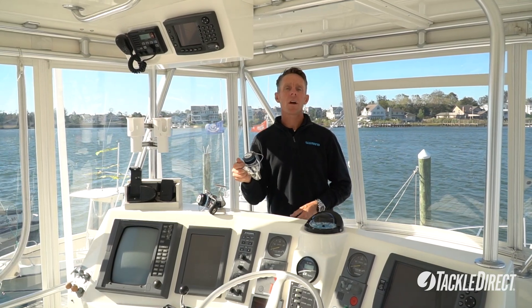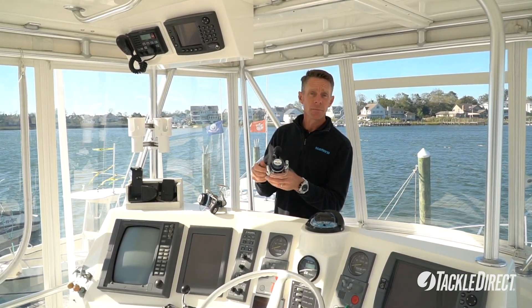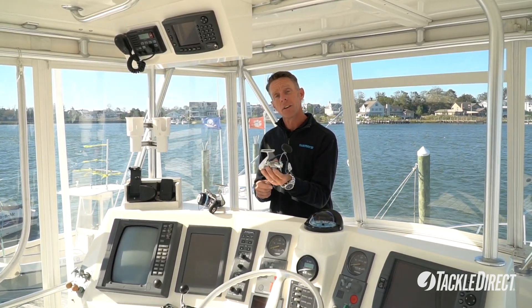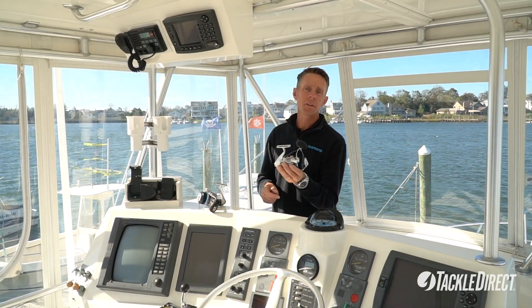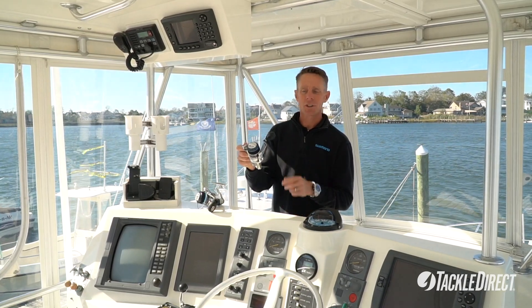The new Shimano Saragossa comes in sizes 5000, 6000, 8000, and 10,000. There's also a new 14,000 size, a new 18,000 size, and a 20 and 25 that carry over from the previous model. Brand new Shimano Saragossa.